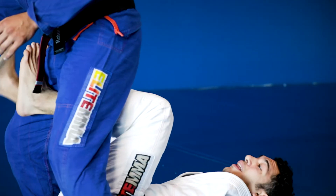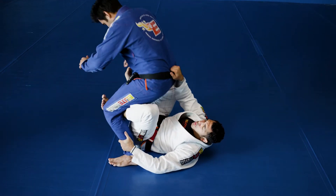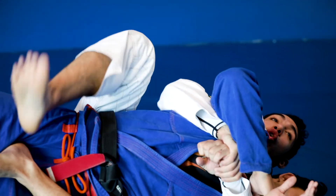As I do, I bring my leg behind him, so I'm putting my shins on the back of his leg. I'm going to reach up, grab his belt, pull him in, extend him out, get a seat belt grip and then control the back.